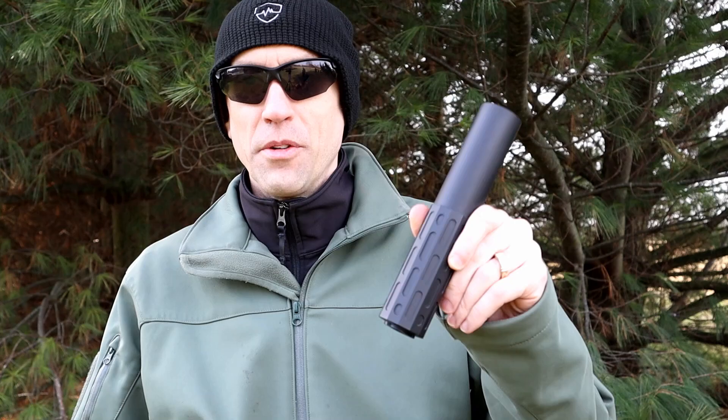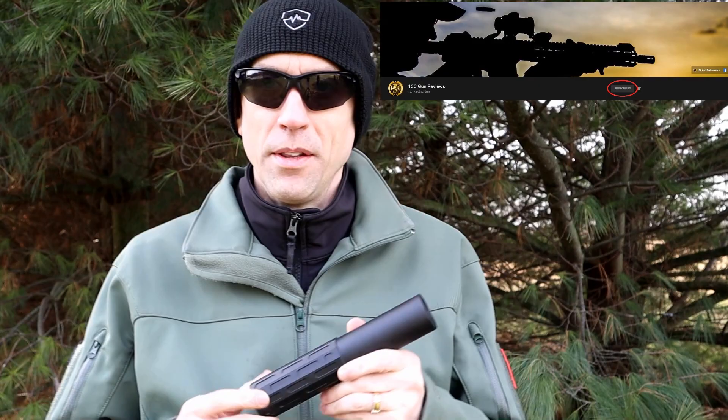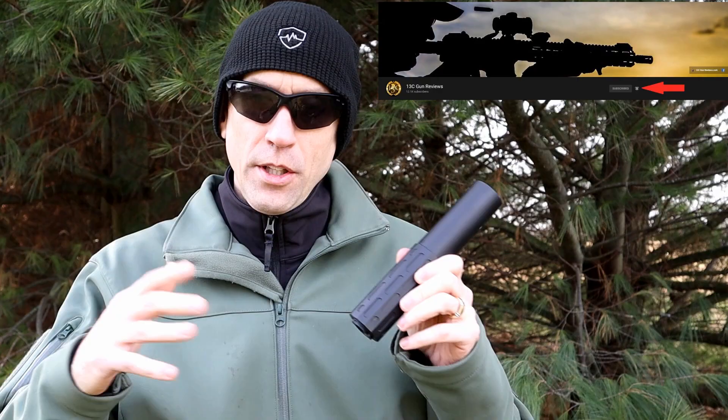Huge thank you and shoutout right out of the gate to gunrunner219 — this is his can that he's here with us; he's just off camera and we'll see him do some shooting with us today. We're trying to stay committed to one NFA item video a month. It's been crazy busy, which is why videos dropped down a little bit, but we're going to be firing those back up and coming back with a more regular schedule.